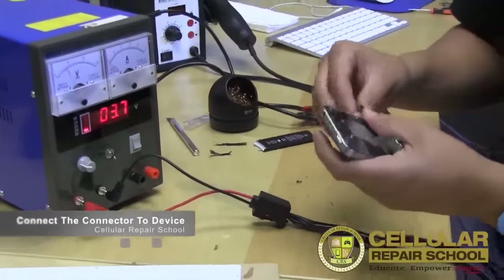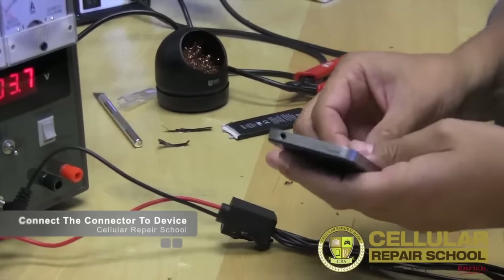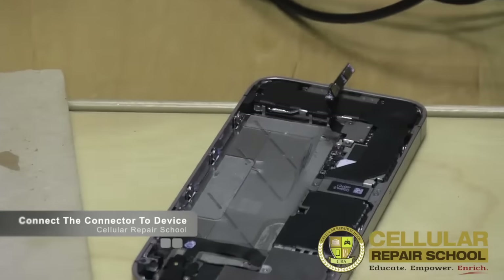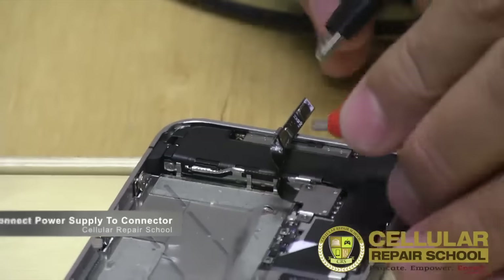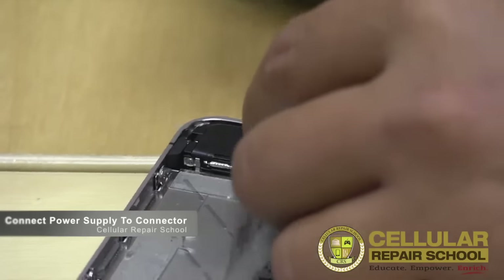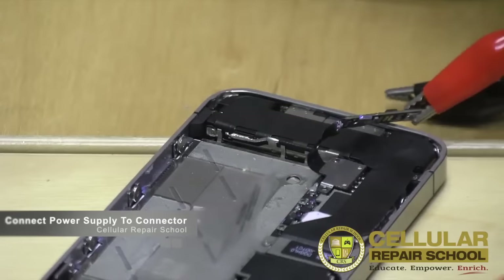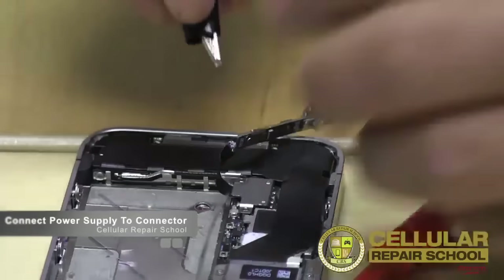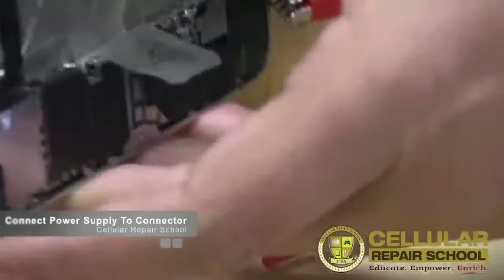Go ahead and plug this in first. We want to use our alligator clips. First I want to make sure I have the right positive and negative — if I don't, it'll beep at me, which it just did, so I have to reverse my polarity. Clip it there and clip it there.